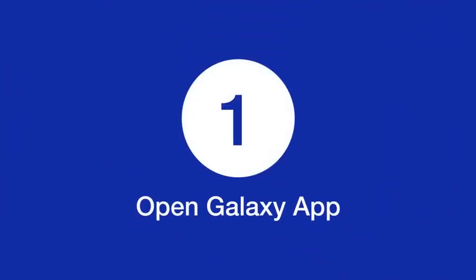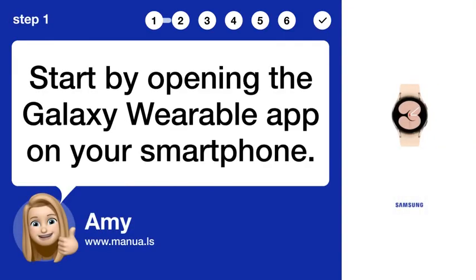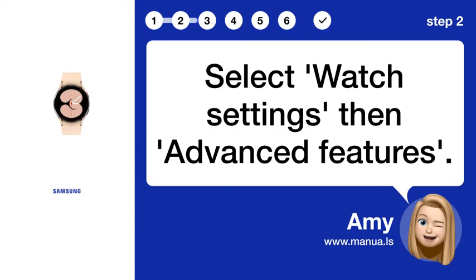Step 1: Open the Galaxy Wearable App on your smartphone. Step 2: Select Watch Settings, then Advanced Features.